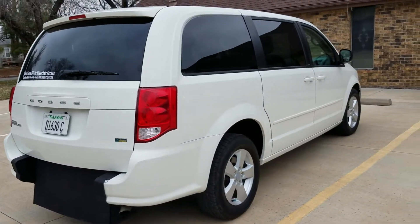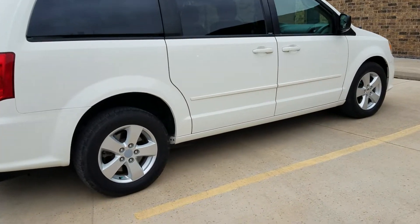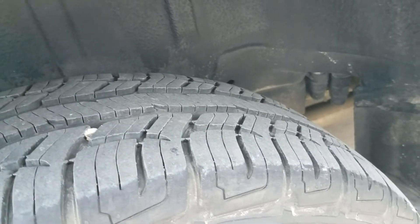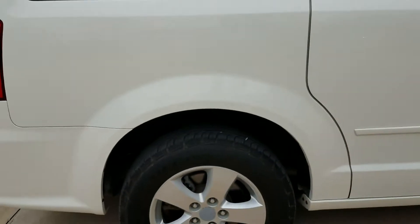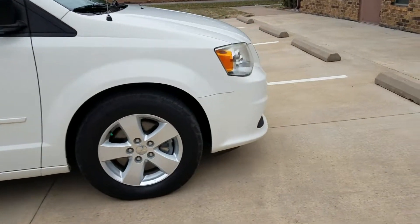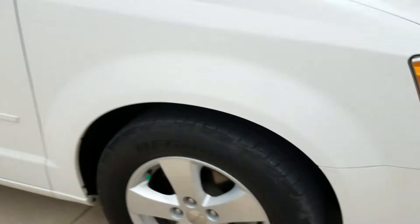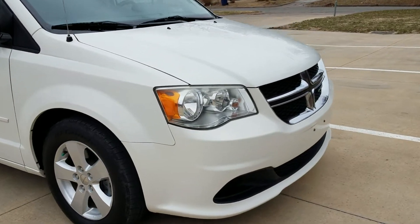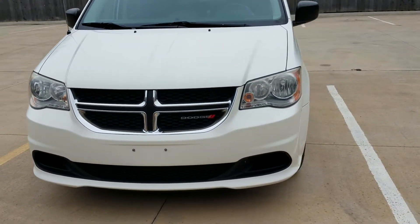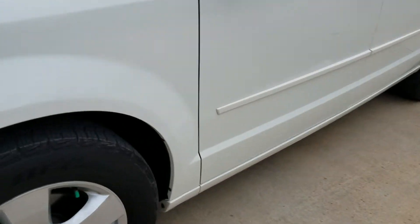I'm going to do a quick walk around of the van. It's got tinted windows to give you privacy year-round in the back and keep you nice and cool during the summertime. These slick alloy wheels on here. We put brand new tires on this for the last customer we sold it to — they had it a couple of years and put about 2,000 or 3,000 miles on it, so these tires are in very good condition. As you can see, no major dents or scratches — I could hardly find a door ding on it.